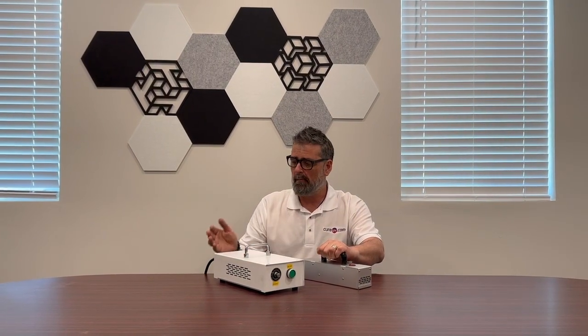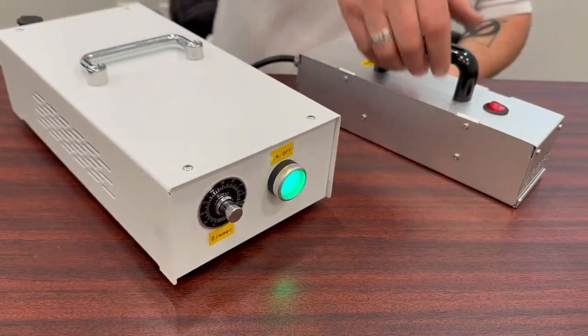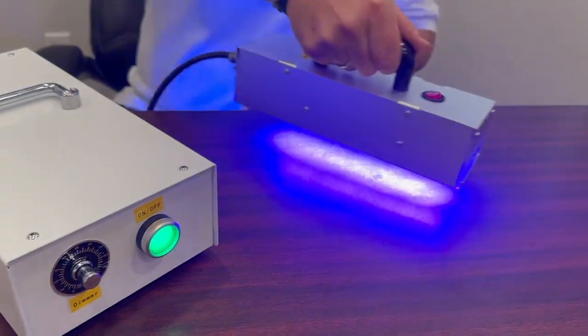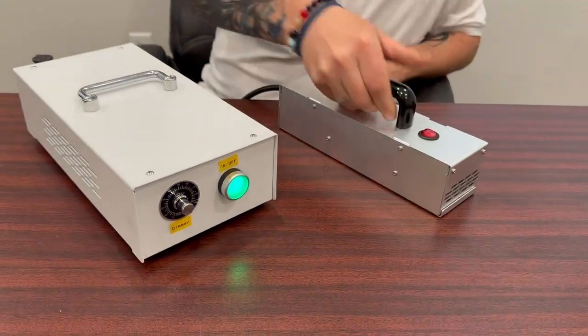No need for a separate power supply, and to use them couldn't be easier. Turn them on — you'll hear the little fans running on this — instant on, instant power, instant off.